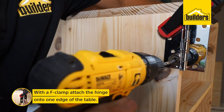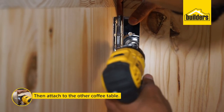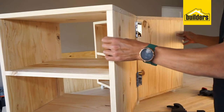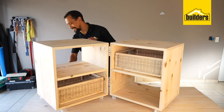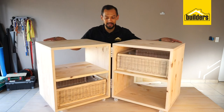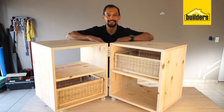With the use of an F-clamp, attach your hinge to one edge of the coffee table and then attach it to the other coffee table. The final piece in the puzzle is putting the drawers in place, and there you go — your coffee table is complete. You can configure it however you like on this hinge system. It looks fantastic with the wax finish — it just brings the wood to life.